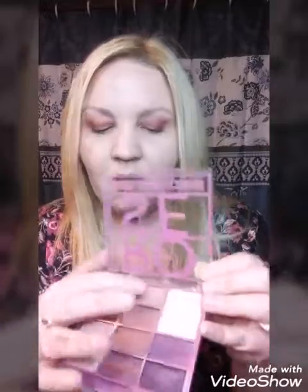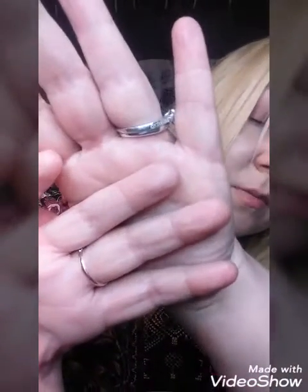Now I'll swatch this one that I have on today — one swipe with my finger. It's not as dark, but it's really good for putting above the crease. It blends really well — not too dark, not too light. You can still see it without it being overwhelming. Those two colors complement each other really well.